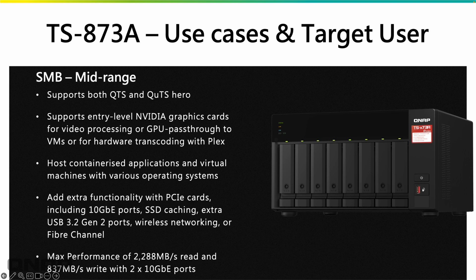With 8 threads on that CPU, it's very powerful for any application you can think of. The PCIe slots let you add lots of extra functionality — 10-gig ports, drives for caching, extra USB ports, wireless networking, even Fibre Channel. Max performance is just under 2,300 MB/s read and just over 800 MB/s write with two 10-gig ports installed. Without those, the numbers would be a bit less.